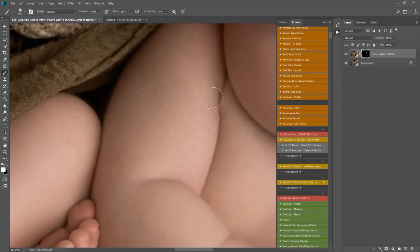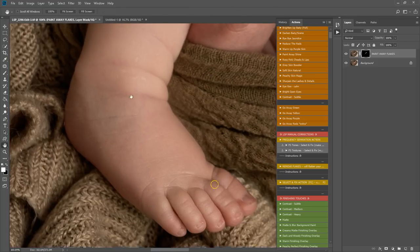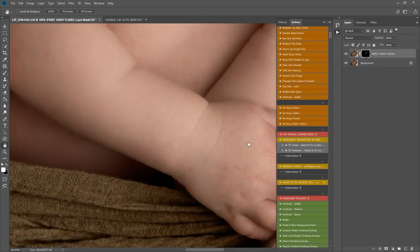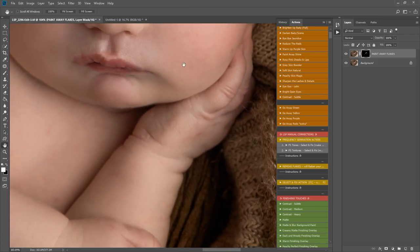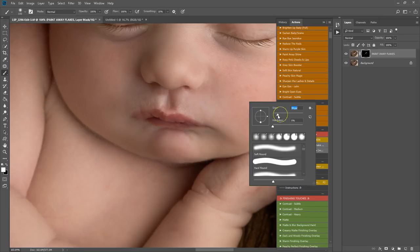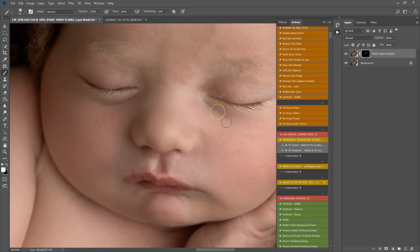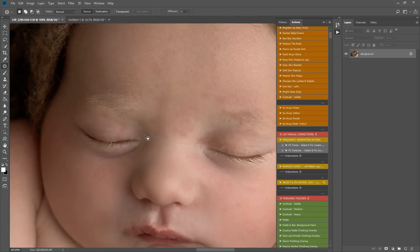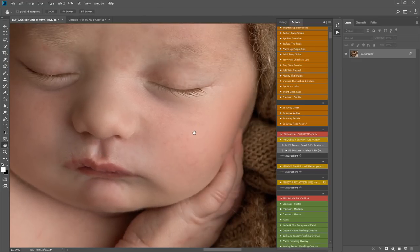If the settings aren't to your taste — too heavy or not heavy enough — simply delete the layer and play it again. This is how I remove flakes super quickly in Photoshop with LSP actions. For larger ones I wouldn't expect to remove those straight away. I'm zoomed in at 100% — you want to view the image at its top resolution which is 100 percent. Flatten, and then to remove other flakes I'll use patch tool.